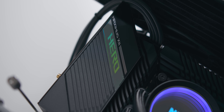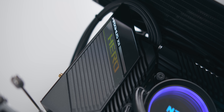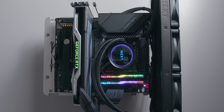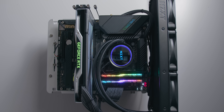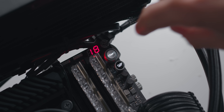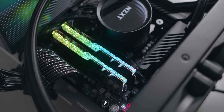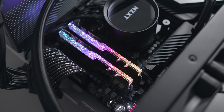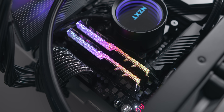The ASUS Z490 Maximus 12 Hero is what we're using for overclocking today, and it does have that 125-watt limit enforced. I'll also be pairing that with a 360mm NZXT Kraken X73 cooler to avoid as much thermal limitation as possible. I also have on hand an ultra-high-speed memory kit from G.Skill — 16 GB rated at 4000 MHz with incredibly tight timings — and I was able to squeeze a bit more out of this kit as well.